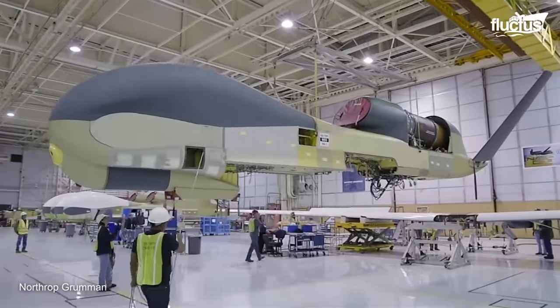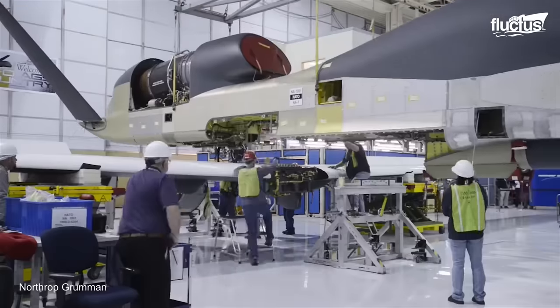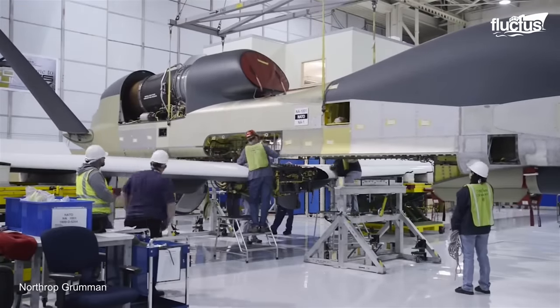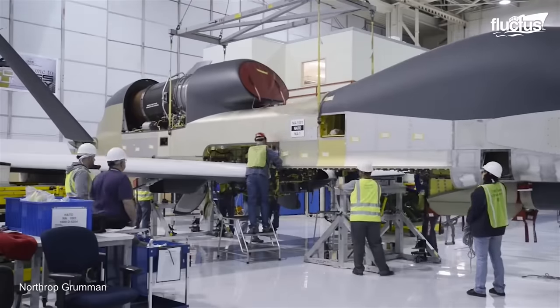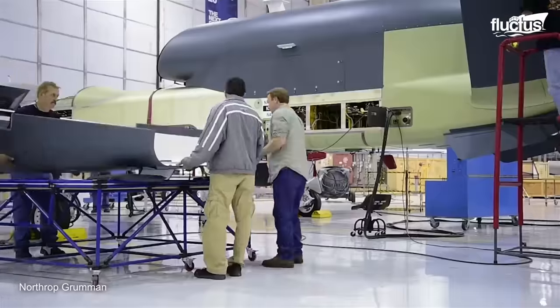Northrop Grumman Corporation manufactures Global Hawk in Palmdale, California, utilizing cutting-edge aerospace engineering and assembly techniques. One of these aircraft can take up to 24 months to produce.